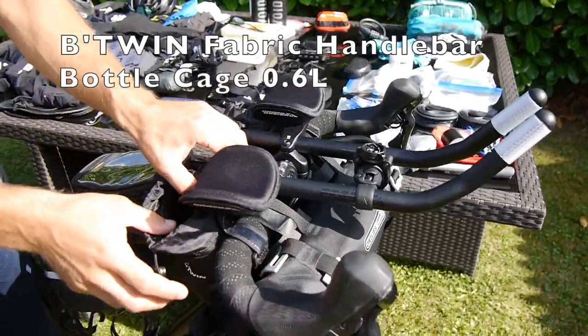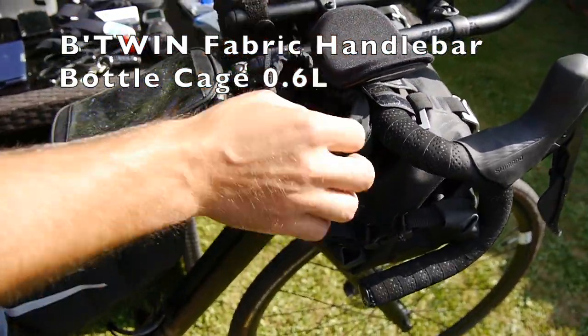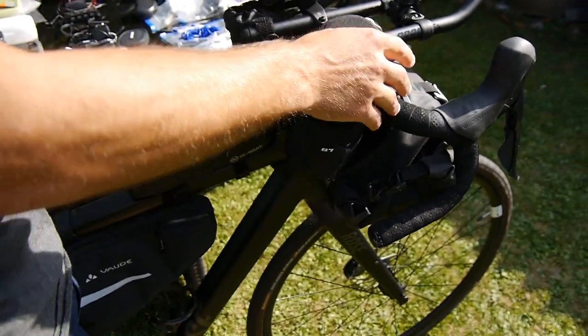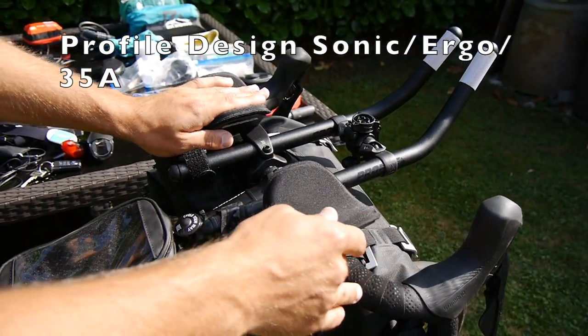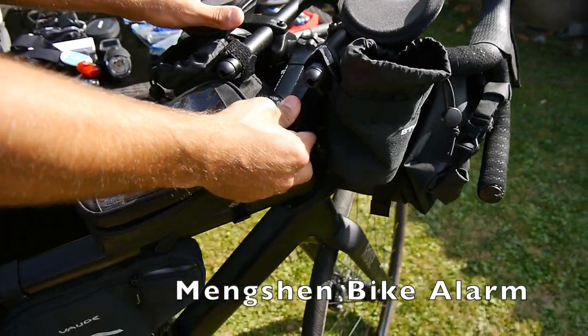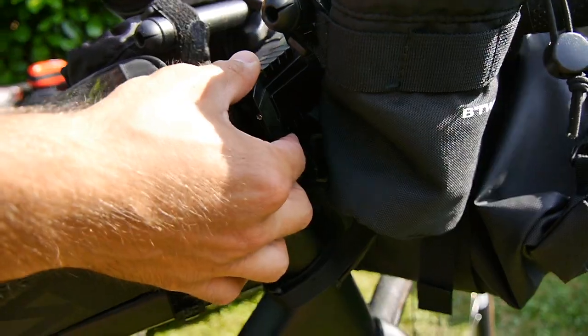I got these bags from Decathlon really cheap, which are great to store some snacks or something you can easily access during the ride. I recently got the aero bars, which are really, really helpful during longer rides, and then in between on the head tube, you can see I got the alarm.